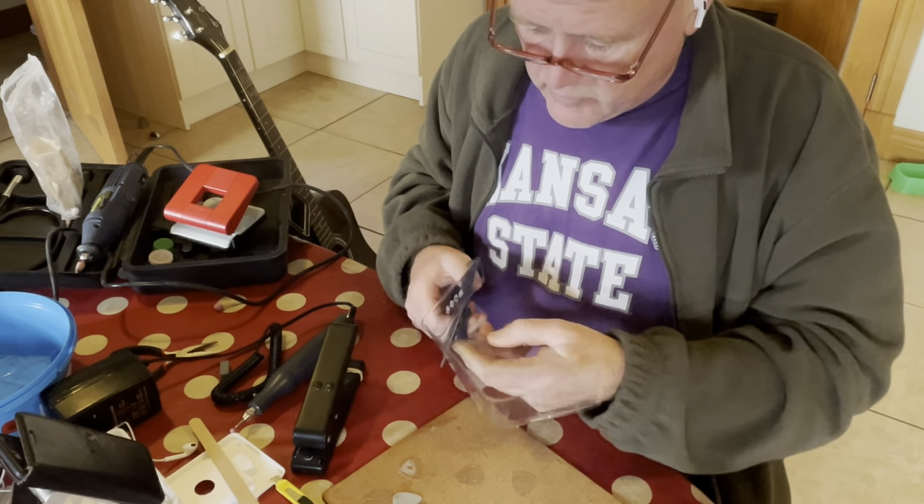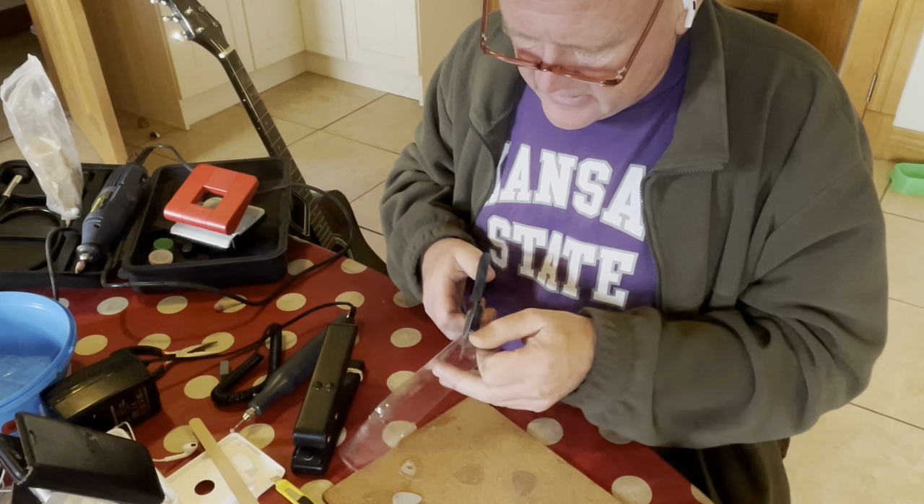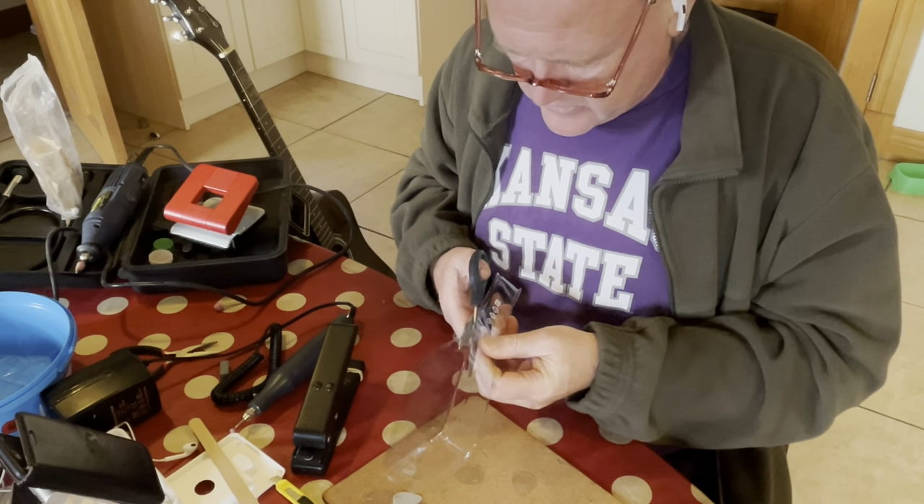I'm going to try and use as much of this plastic as I can — how much of it can I reuse? That's the task I've set myself to do.